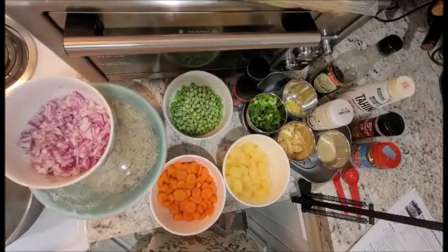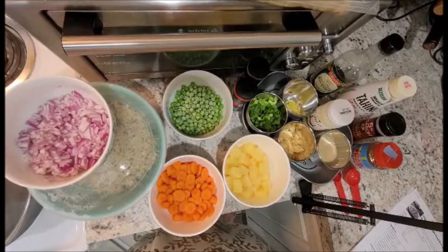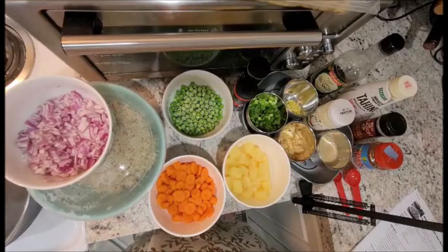Hello and welcome to Tara's Kitchen with Pixels Mom. Today I'm going to be making an awesome vegan pineapple fried rice.